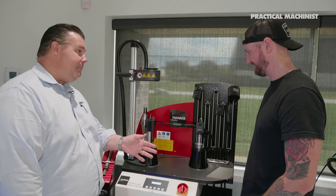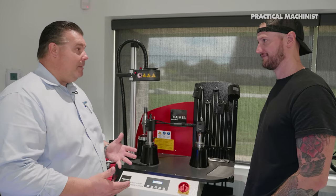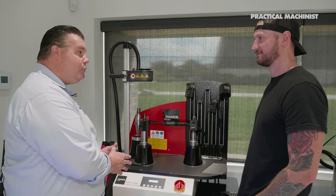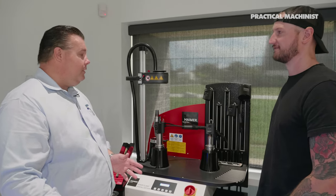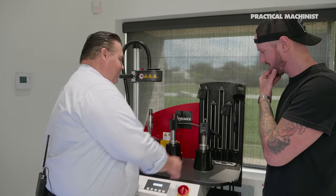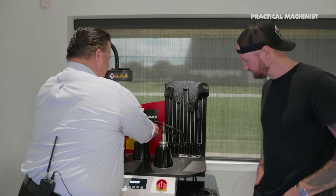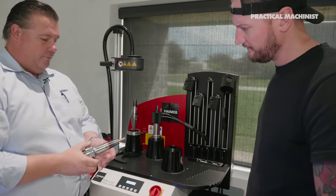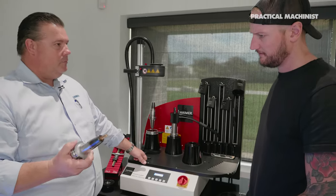Shrink fit rectifies all those situations. In a small shop with a lot of setups, whether it's an apprentice who's been on the job for two hours or a journeyman on the job for 20 years, everybody changes the tools the same way. And in 30 or 40 seconds it's already cool enough to put back in the machine.